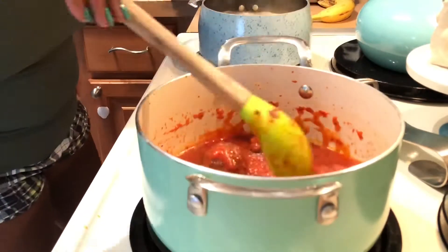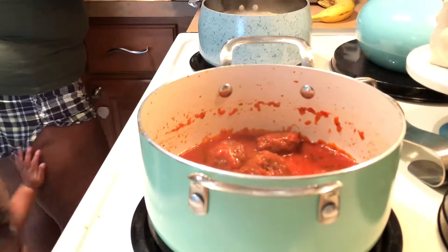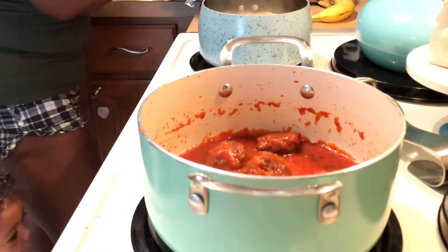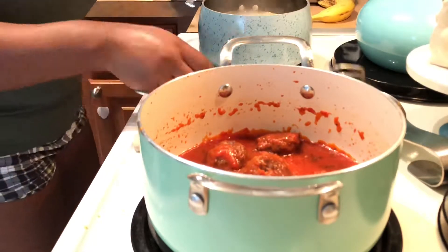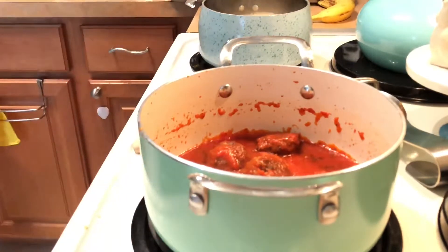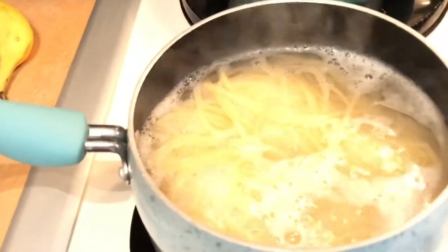I did want to add — anytime you put your meatballs in any kind of sauce, you don't want to just stick them in, mix it, and then serve it. I let it simmer in there for at least half an hour before actually serving it, because you want to make sure the meatballs really absorb all of that sauce. You want your meatballs to love the sauce. Trust me.